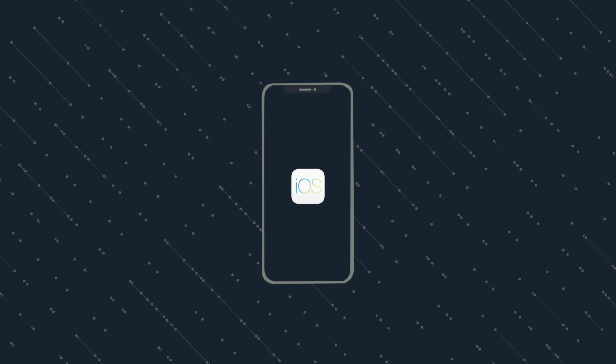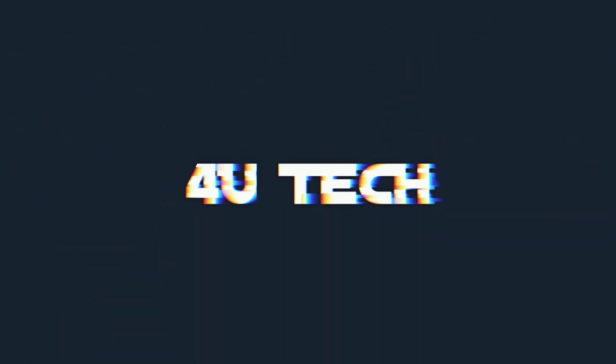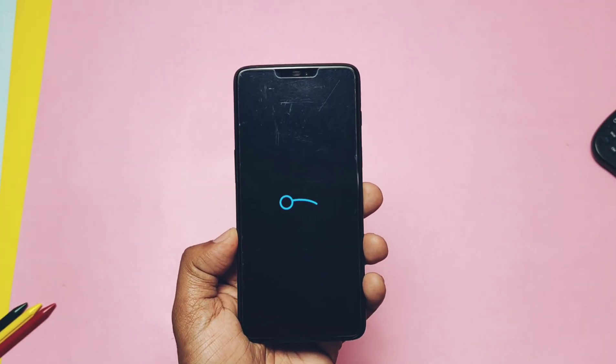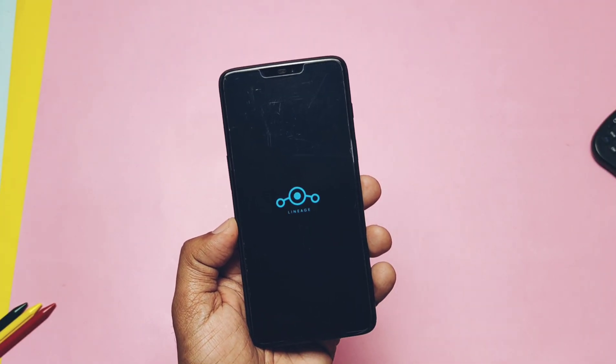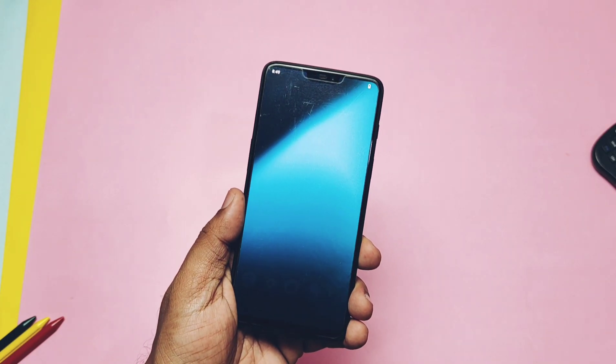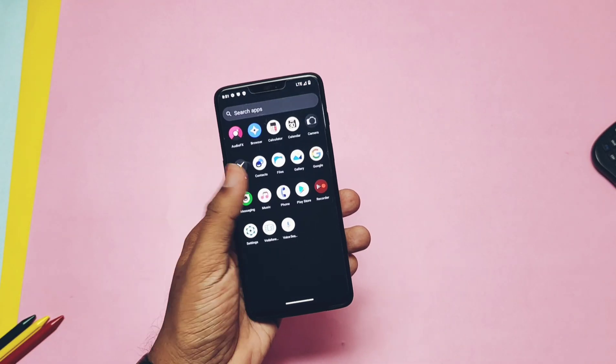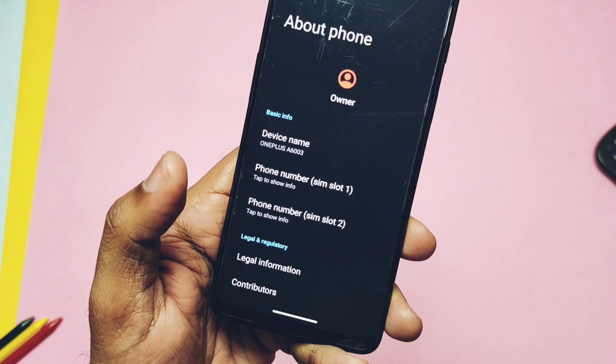We booted with the same signature boot animation of LineageOS. It has the same setup as other Android-based ROMs. This is the default trebuchet launcher of LineageOS with its unique icon pack. Let's jump to the About section to check the details of the new LineageOS 20.